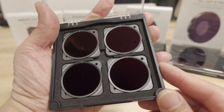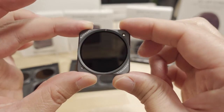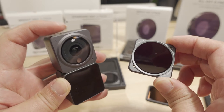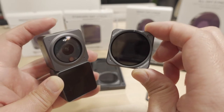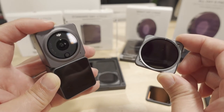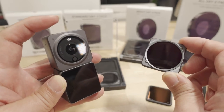The Bright Day 4-pack includes ND8, ND16, ND32, and ND64. For those who don't know, ND filters are basically sunglasses for your camera. These action cameras don't have a variable aperture, so you need something to reduce the amount of light hitting the sensor. Reducing your shutter speed makes footage look more natural — without ND filters on a bright day you'll have a very high shutter speed, which many find looks jittery and unnatural.